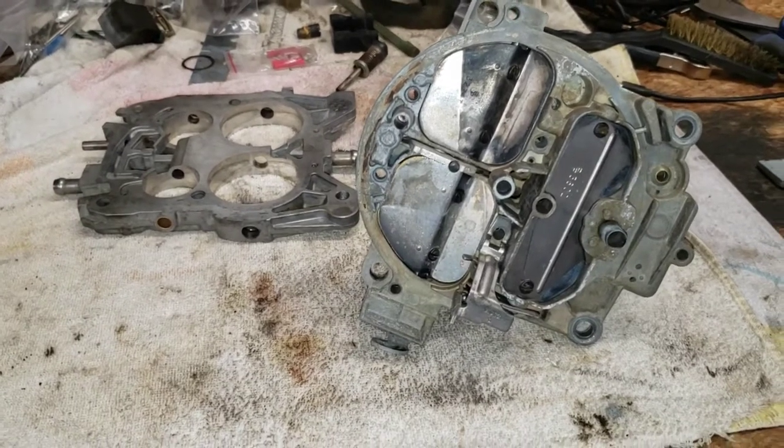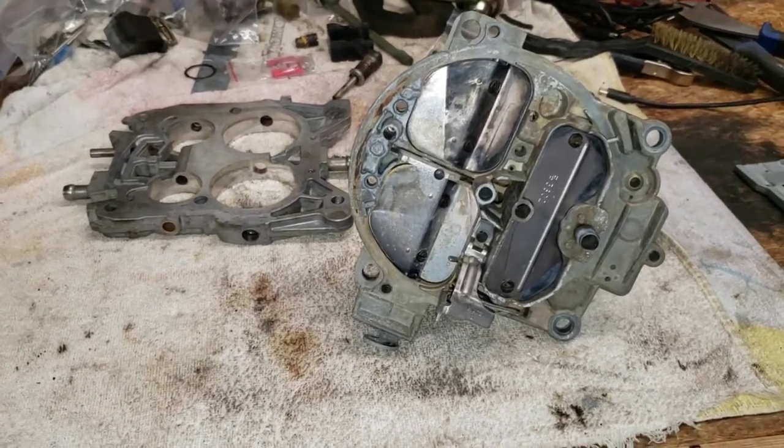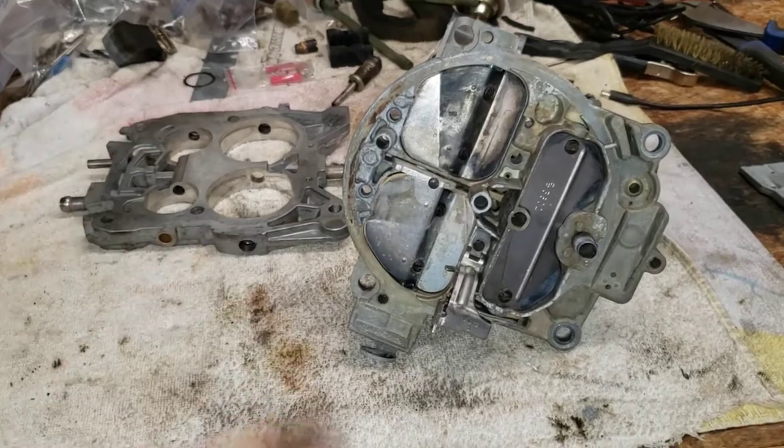Hey, welcome back to the garage everyone. Today we're making some much needed changes to the old Quadrajet, so stick around.